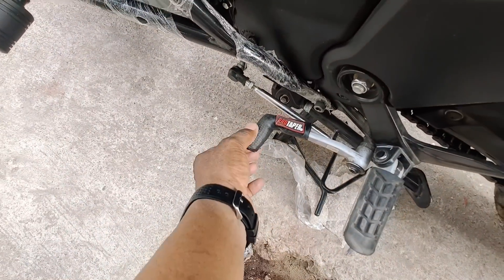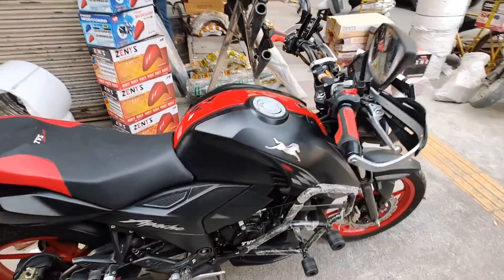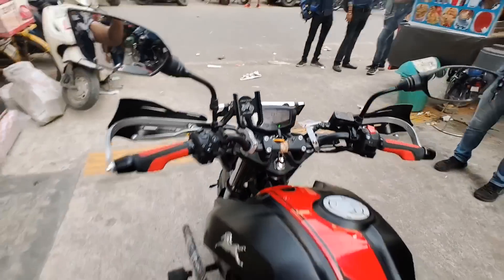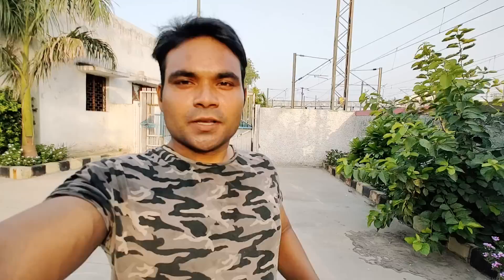Here you have a gear cover which gives a good look. These are very useful accessories which you can add. Without a charging holder, you can put it in metal but not in plastic. You will see a lot of videos on my channel, so check out. This is the TBS Apache RTR 160 Special Edition modification and accessories. If you are living in Delhi, you will find it in the new market. The contact number will be in the description. See you in the next video. Goodbye.